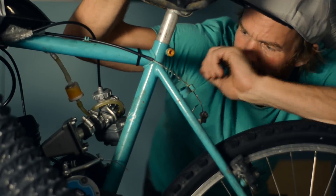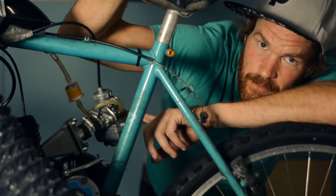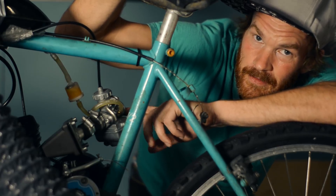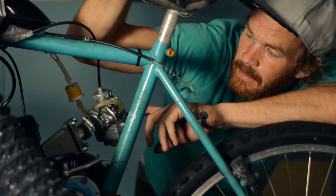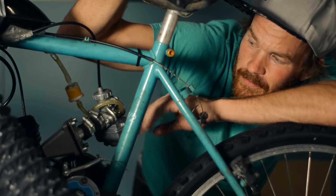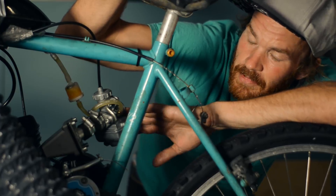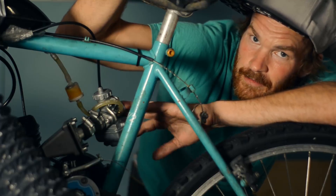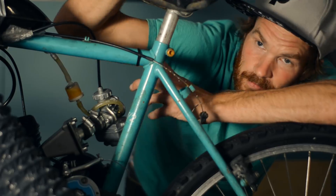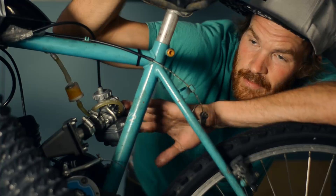I messed up a bit here — I drilled out the main jet too much, even though it didn't look much smaller than 1mm. The problem is now that full throttle is too rich, but it's still dying at lower positions, so it's the idle circuit — or the needle probably a little bit too — but mostly the idle circuit that is too lean.